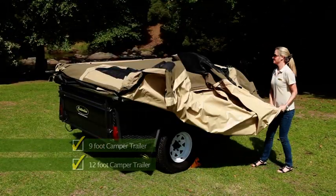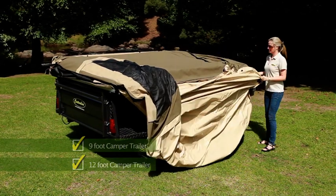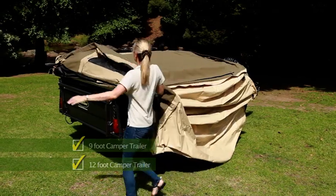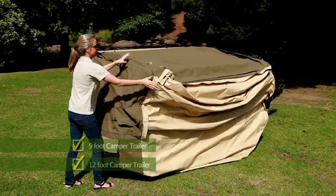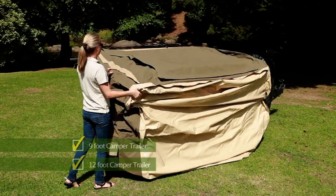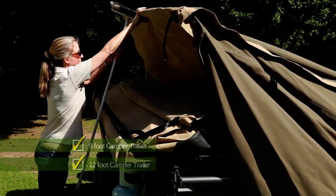Now go to the driver's side. Unfold the first stage of the PVC flooring off the side of the trailer, and fold out any canvas on either side. When you've done that, fold the remainder of the PVC floor off the camper.